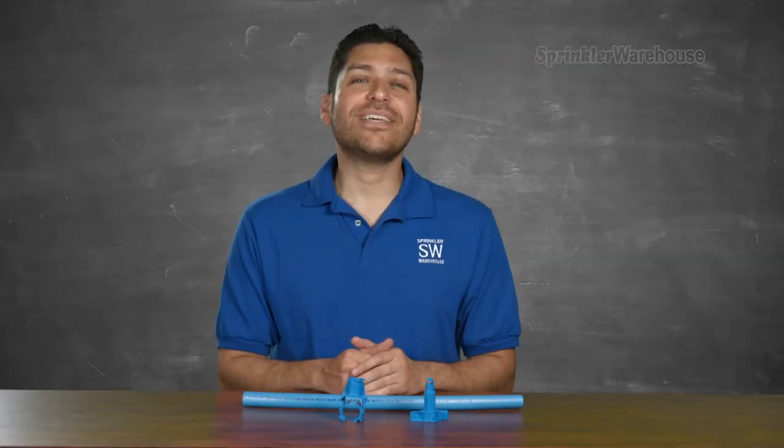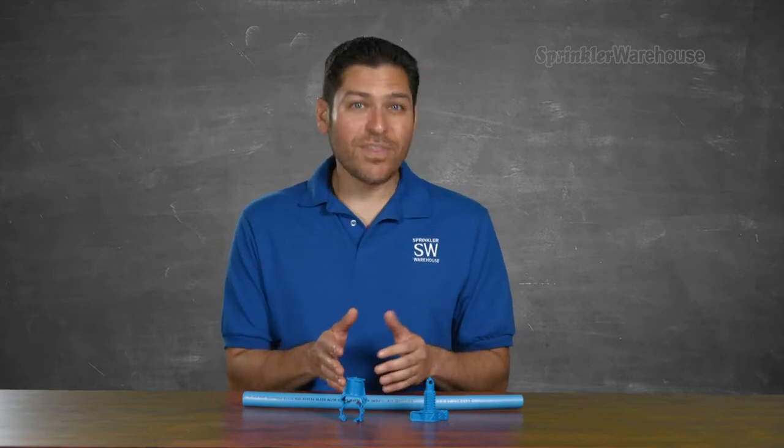If you've never used a saddle fitting before, you might be wondering what their purpose is. Basically, they provide the same function as a T without having to cut the pipe. They're especially handy when having to work down in a hole or a trench with not a lot of wiggle room.